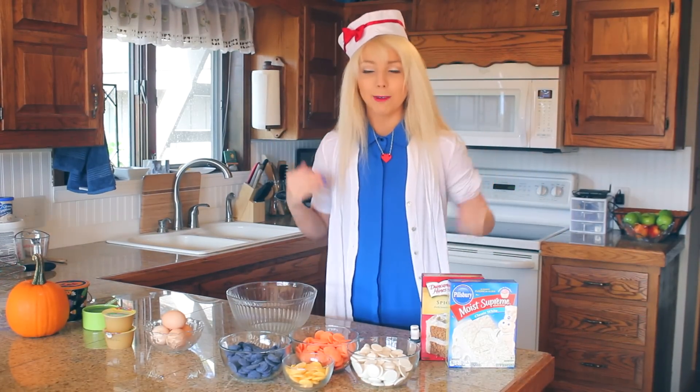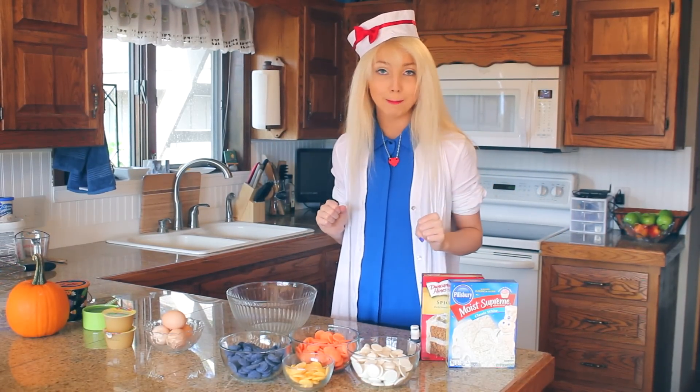Hi! Hello! Happy Halloween! Today I wanted to show you guys how to make simple cake pops and decorate them for Halloween.